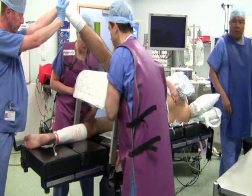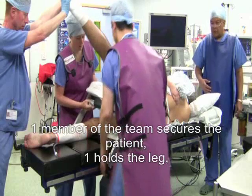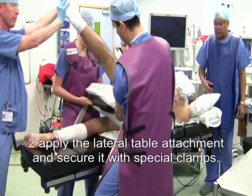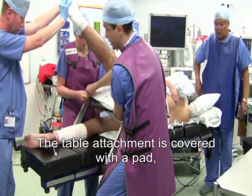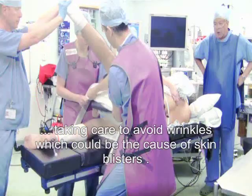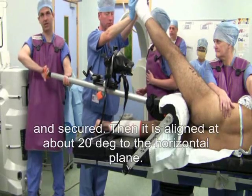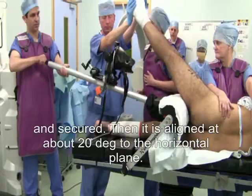The patient is positioned on the operating table in the lateral position. One member of the team secures the patient onto the table, one holds the leg, and two apply the lateral table attachment and secure it with its special clamps. The table attachment is covered with a pad, taking care to avoid wrinkles which could cause skin blisters. The hip distractor is assembled with the lateral table attachment and secured, then aligned at about 20 degrees to the horizontal plane.